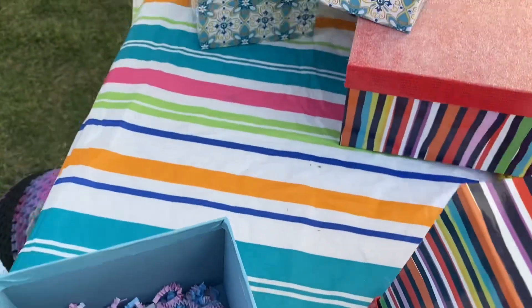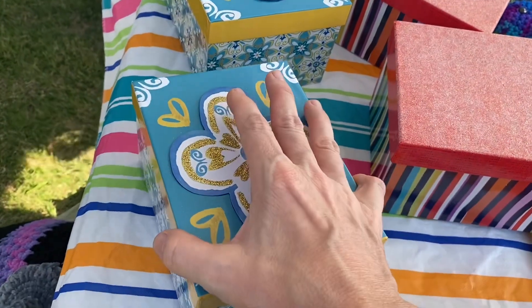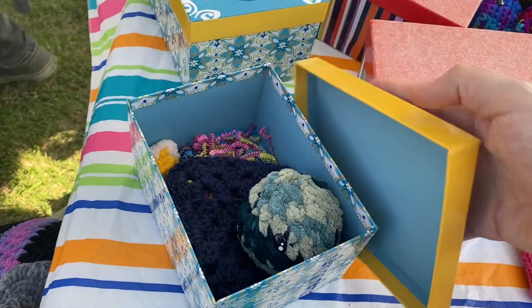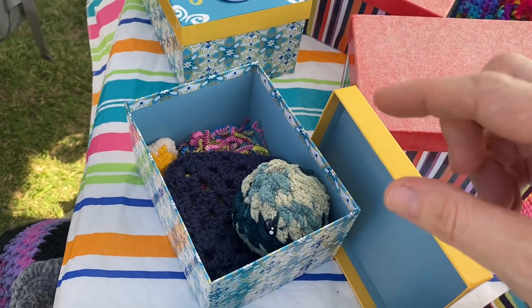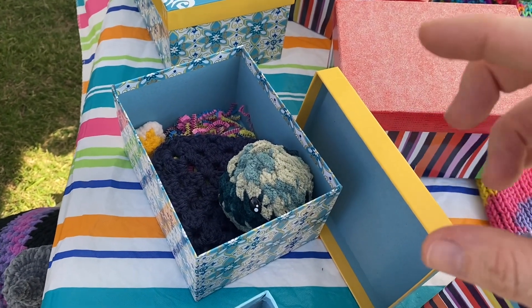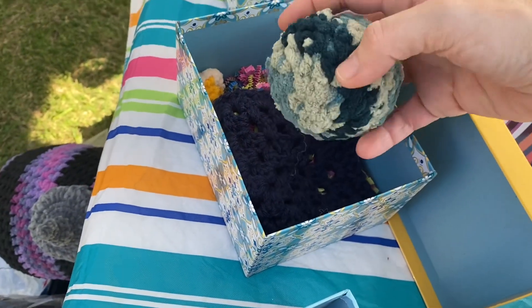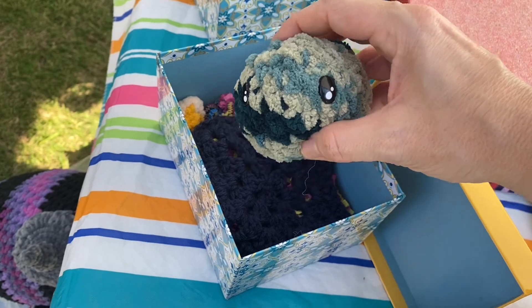I was looking at Etsy and there was a really cool idea for an adopted ghost — you have a little ghost and a birth certificate and little stickers and stuff with it. We thought that was so cute, so we didn't make ghosts; we made these little balls instead.